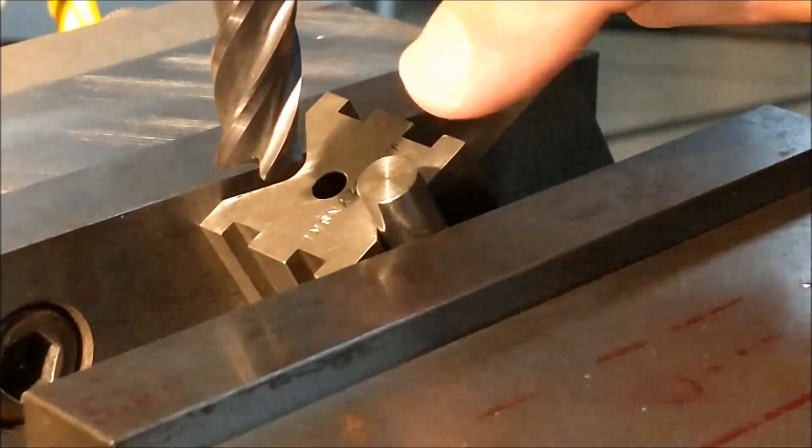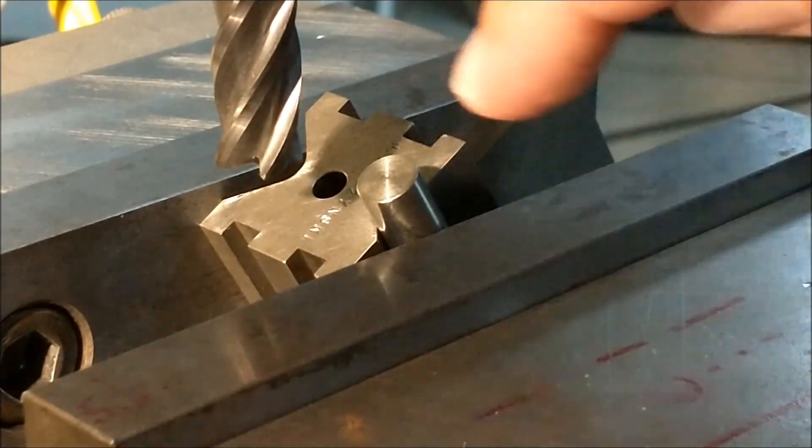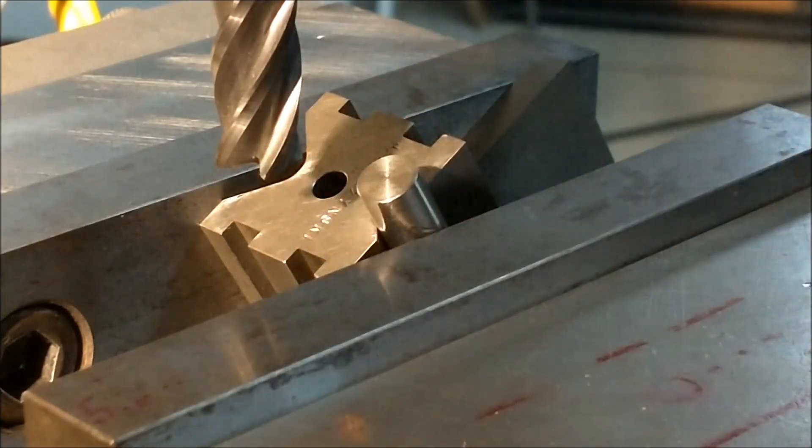In order to minimize the feather edge burr, I'm going to cut from front to rear so that the rotation of the cutter cuts into the part and doesn't roll the burr out.